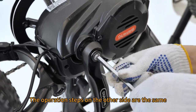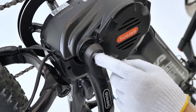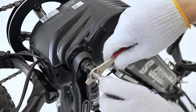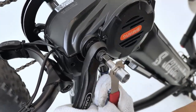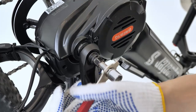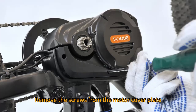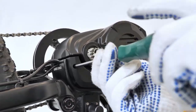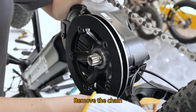The operation steps on the other side are the same. Remove the screws from the motor cover plate. Remove the cover plate. Remove the chain.